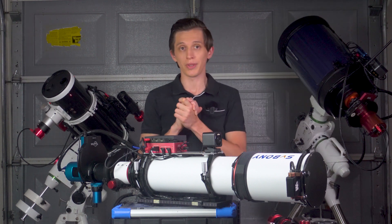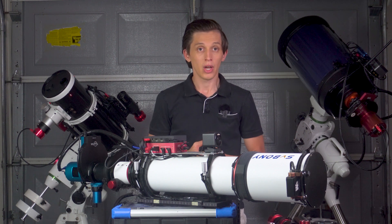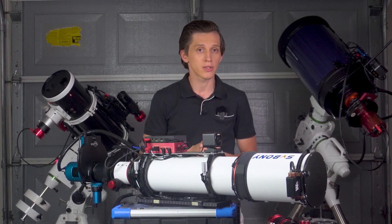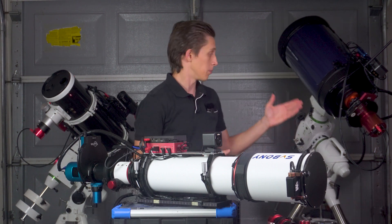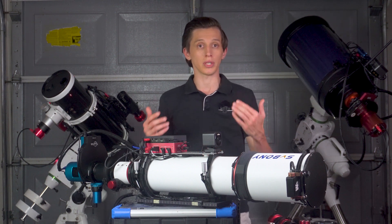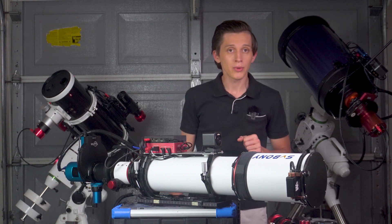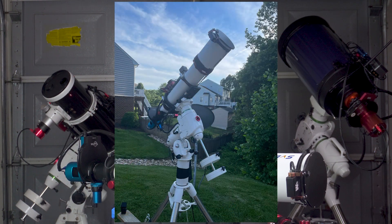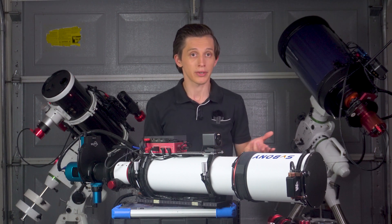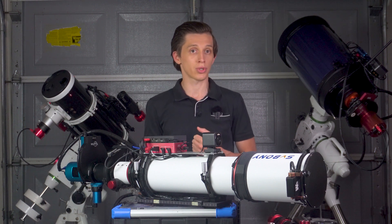For the mount, I recommend the EQ6R Pro or any option with similar weight capacity. While some people use the SV550 on an HEQ5 Pro, I don't think that's ideal — you'll likely struggle more with that configuration. The telescope itself is about 6.5kg, but additional gear adds up, making the EQ6R Pro a solid choice. Also, you'll really want an extension pier to raise the mount head so the telescope doesn't hit the tripod legs near the meridian flip — this gained me about 30 extra minutes of imaging per session.